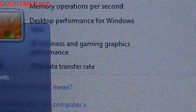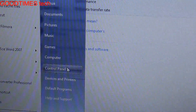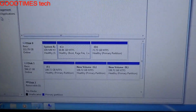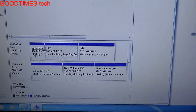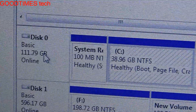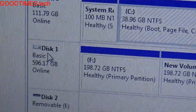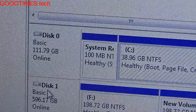Going to Computer Management and Disk Management — as shown in the previous video on how to install a second hard disk drive into a laptop for increasing storage space — you can see Disk 0 is 120 GB, which is the SSD installed as Disk 0, and Disk 1 has been assigned to the DVD drive bay.